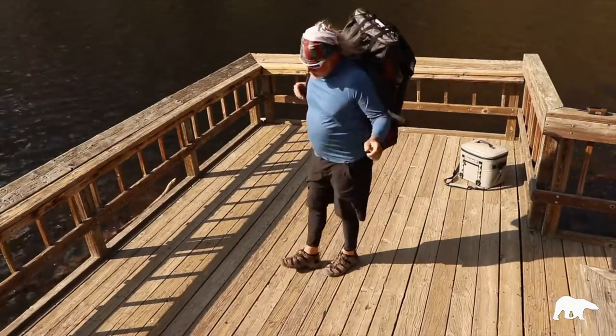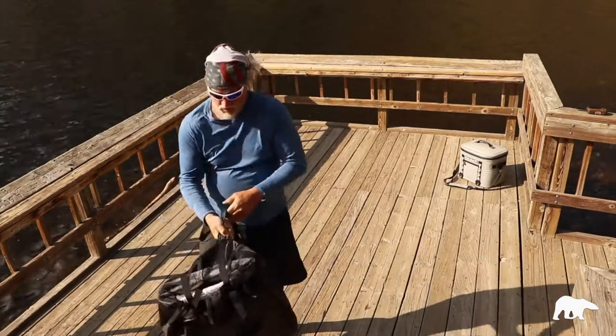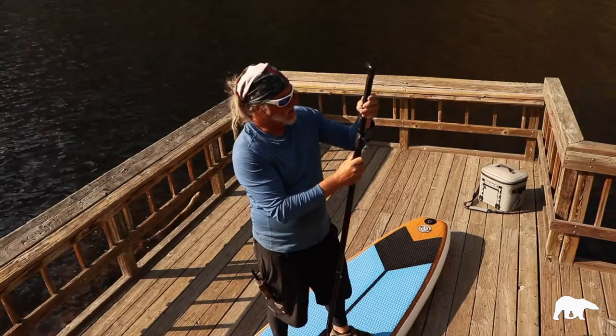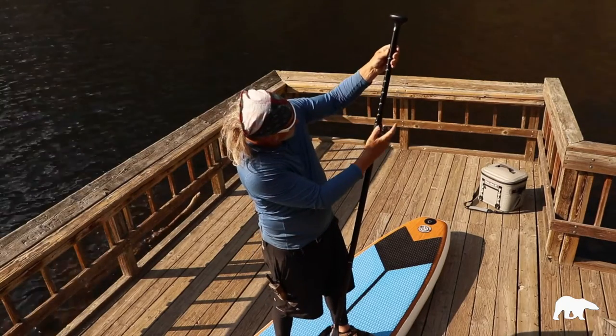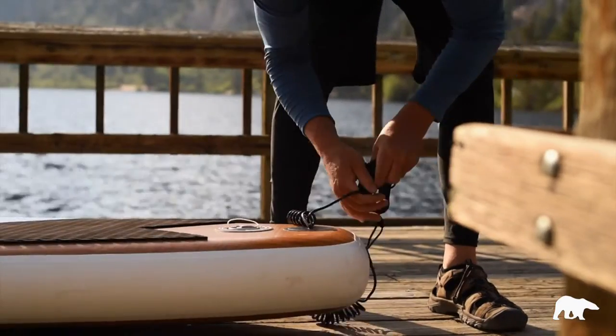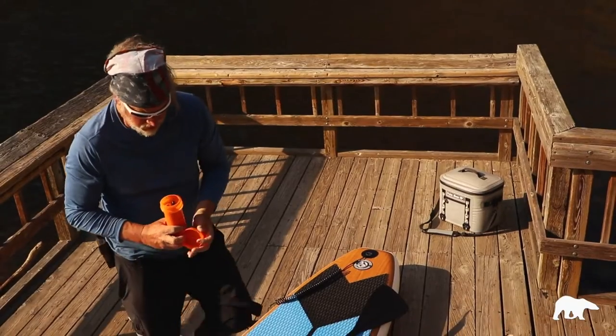Included with the board is the backpack — it rolls up and fits back into the backpack. You've got your pump, you've got your paddle which is extended to 82 inches, you've got your stationary fin, and you have a leash and a patch kit.